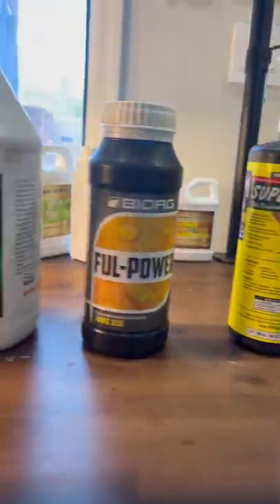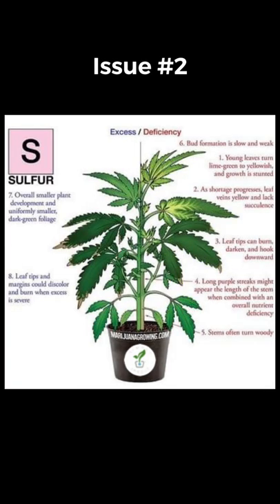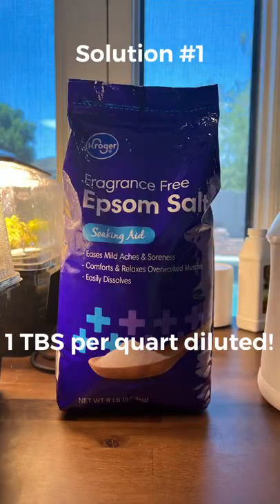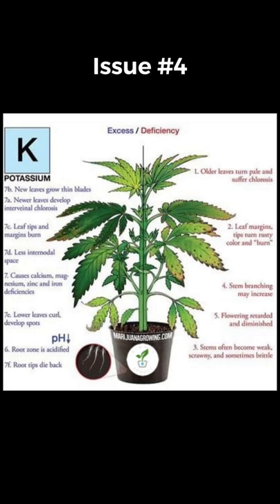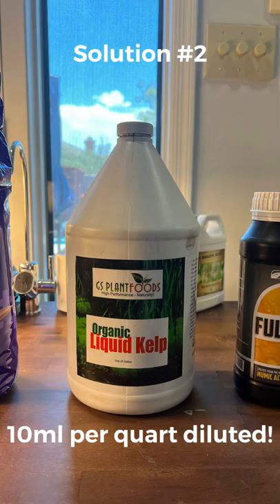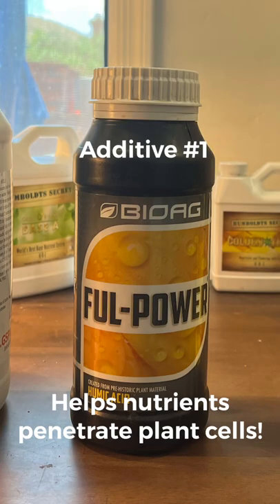Here are the usual suspects we're going to start combining today. For a magnesium deficiency, which could come along with a sulfur deficiency, we're going to use our Epsom salt and make magnesium sulfate. For a phosphorus deficiency as well as a potassium deficiency, we're going to use some liquid kelp — you can use two mil per quart diluted for full power — as a cell unlock additive.